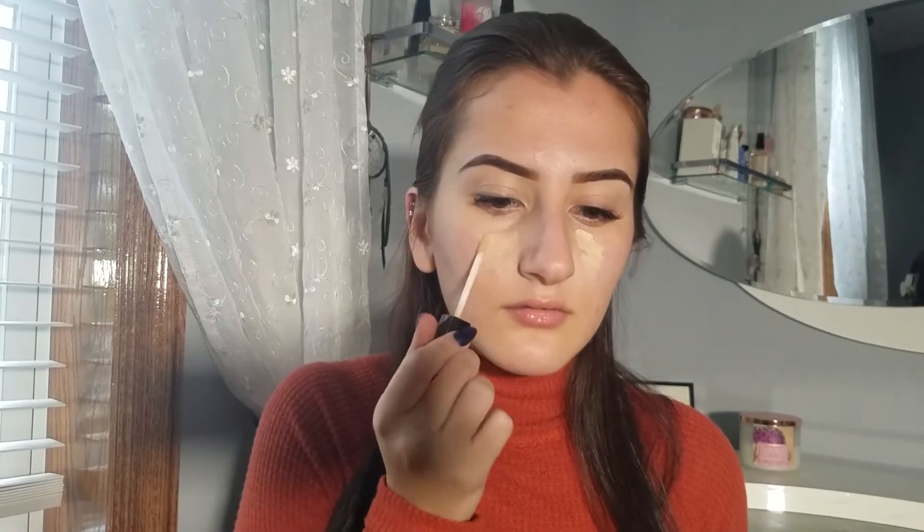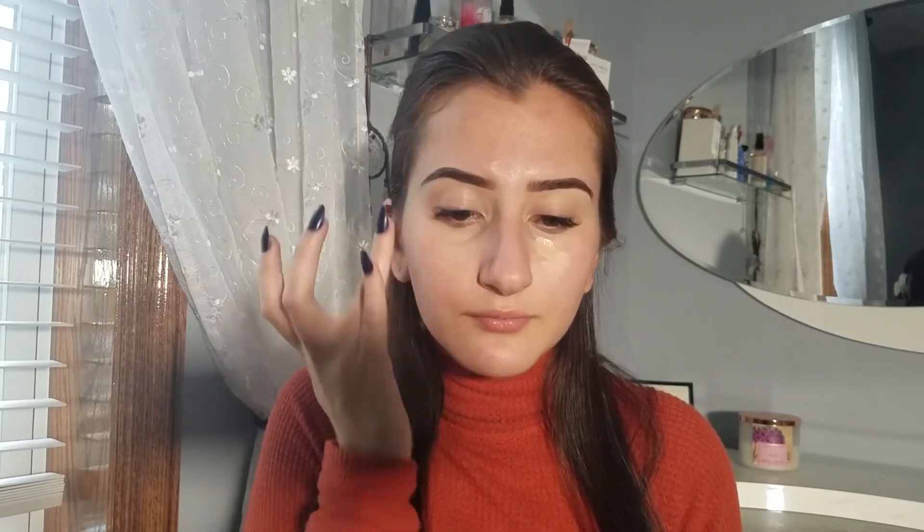Then I'm going underneath my eyes and around my T-zone because I tend to get really red there throughout the day. Just blending that out with my finger and also bringing a little bit of that concealer onto my nose.